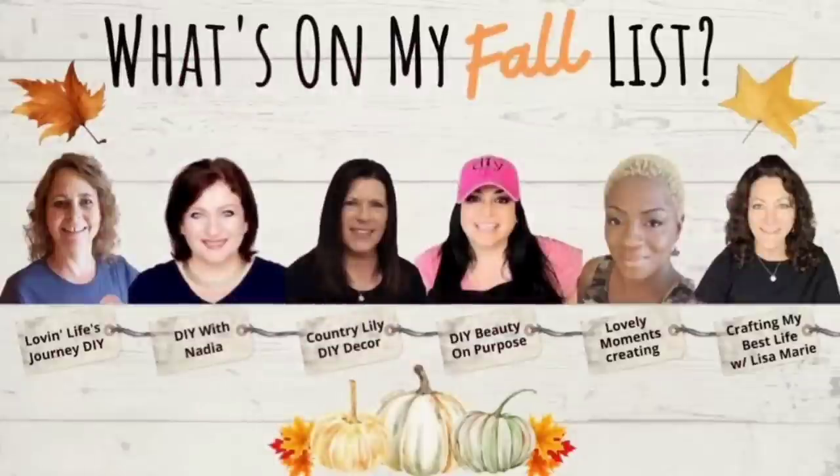Hello and thank you so much for clicking on my video. Welcome to my channel, Lovely Moments Creating. If this is your first time here, consider joining the family by hitting that subscribe button and the notification bell so you'll be reminded when I upload a video. My name is Jenny and on this channel I create budget-friendly home decor that's easy to do.